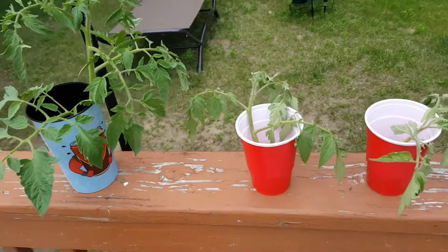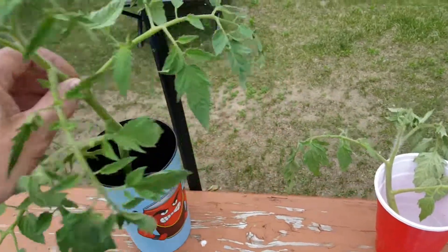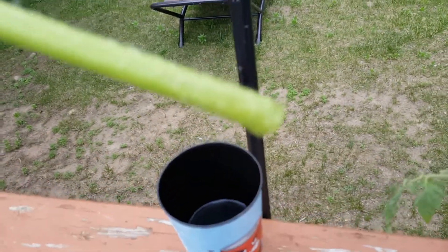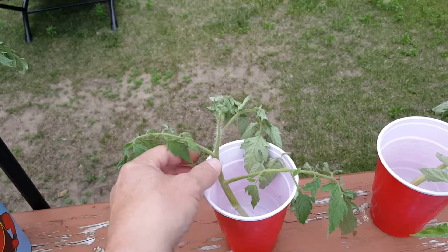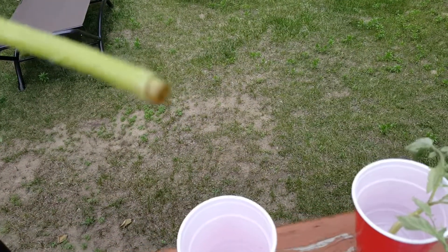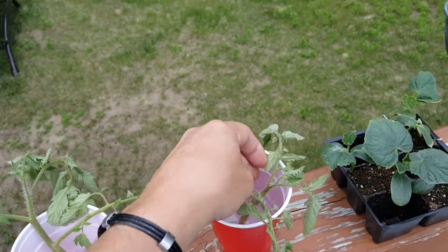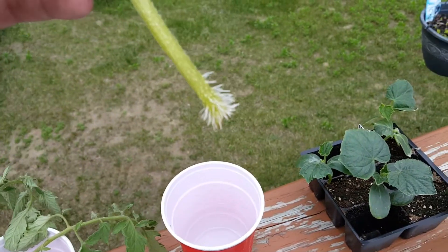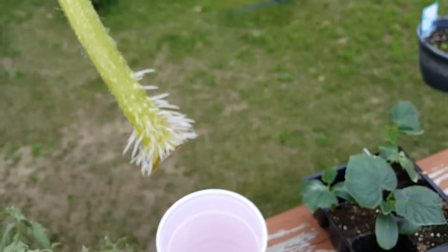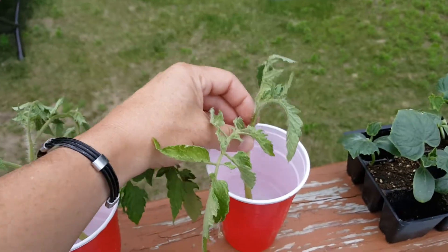What I did was take off some suckers and put three of them into a glass of water. This one I just did two days ago — there's nothing really going on there yet. This one here doesn't have a lot going on either. But this one is looking a little rough — the leaves are curling — and you can see the root system that's starting to develop on the plant.